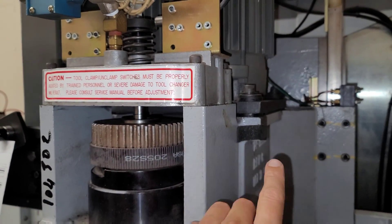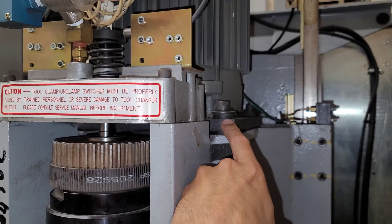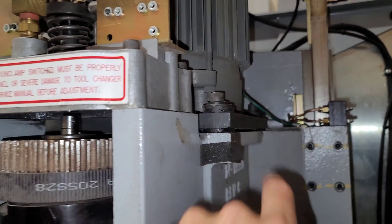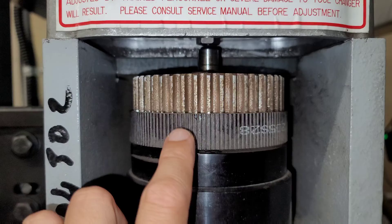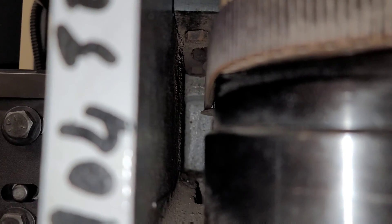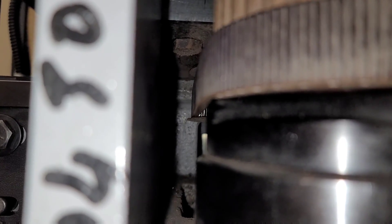One thing I noticed here, which is probably related to these vibration isolation mounts on the motor degrading, causing the motor to angle because of the tension of the belt, is that the belt is not centered. The belt is at the bottom of the pulley, and on the back you can see that the belt is riding on the bottom of the pulley flange on the motor.